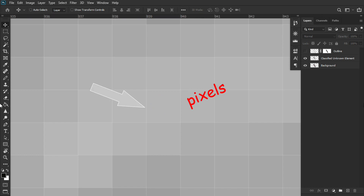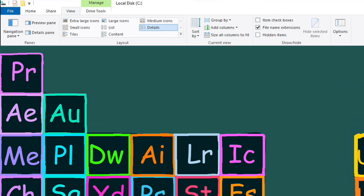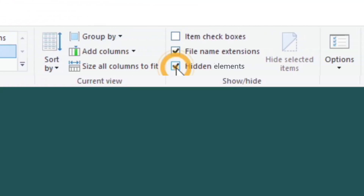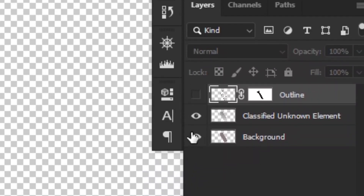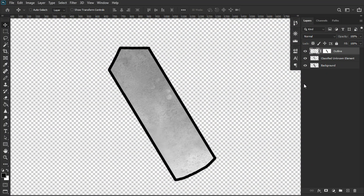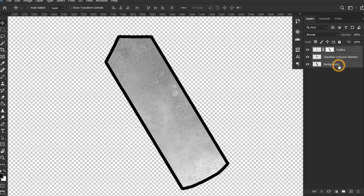If you have never seen it in the periodic table, then go to the periodic table, click on view, and make sure the hidden elements checkbox is checked. Moving up, we have the layer that outlines the blade, ensuring its structural integrity. Finally, all these layers are merged together to form the ultimate hidden blade.